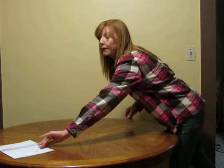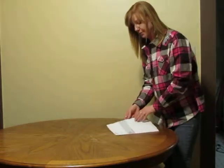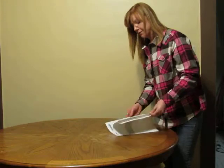It also helps to have your user manual, especially at first when you're first learning how to use your microscope. You can always refer back to it in case you need it. That's all, thank you.